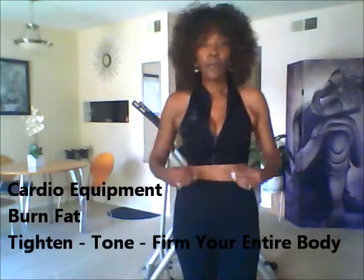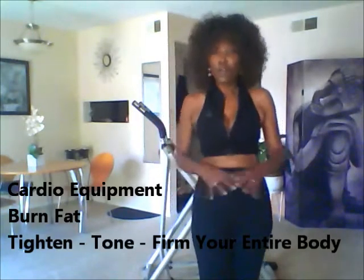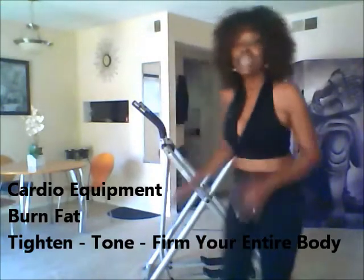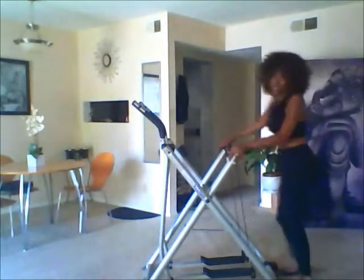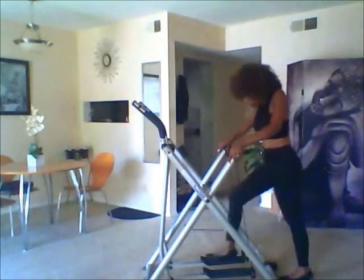I worked hard and I needed to find a piece of equipment for my cardio. I rode my bike early mornings, but I needed equipment at home so that I could stay on target to my goals. If you're looking for equipment that is great cardio, helps you burn fat, tighten, tone, and firm your entire body, then this is the machine for you. This is the Tony Little Gazelle Freestyle.